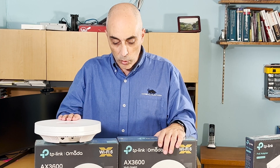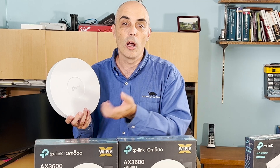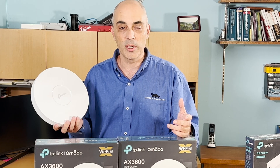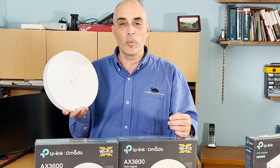In future videos, we'll take a look at the manageability options for these devices. There are different ways of managing them — there are units you can put on site, and if you have a lot of access points, you'll probably want a special controller unit. It gives you statistics so you can see who's going where, how much bandwidth you're using, and how many clients you have.